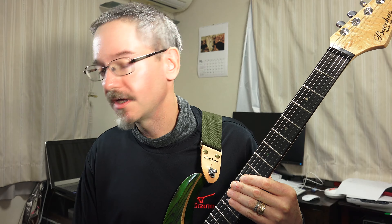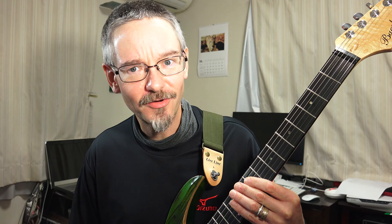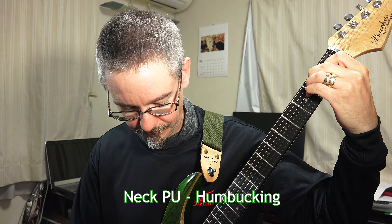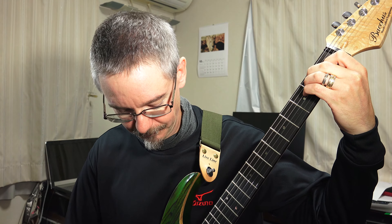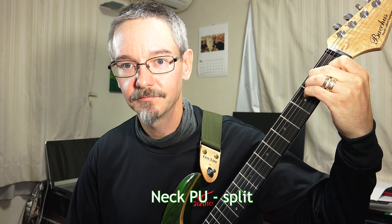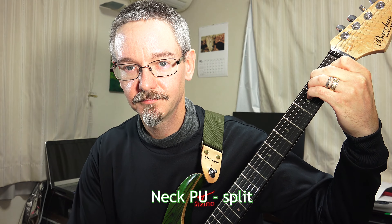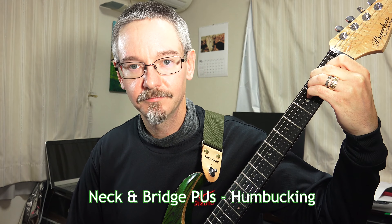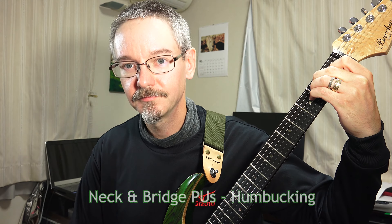How about some tones? I'm going to give you a few tonal demonstrations using an AC-30 simulation. I'm not a virtuoso, so I won't be giving you a playing demonstration — this is all about the guitar sound.